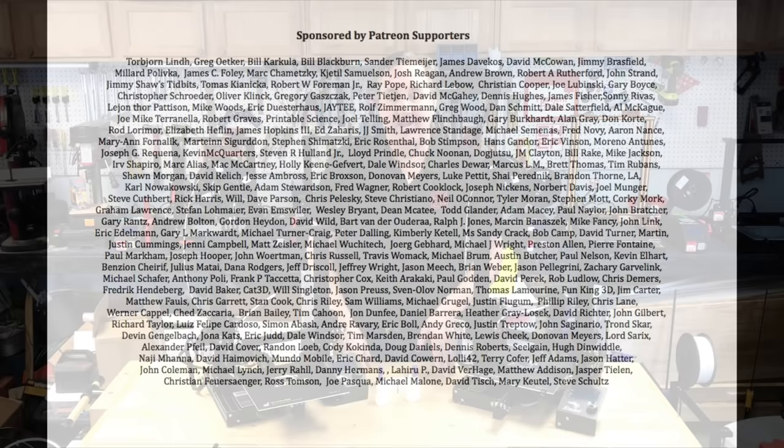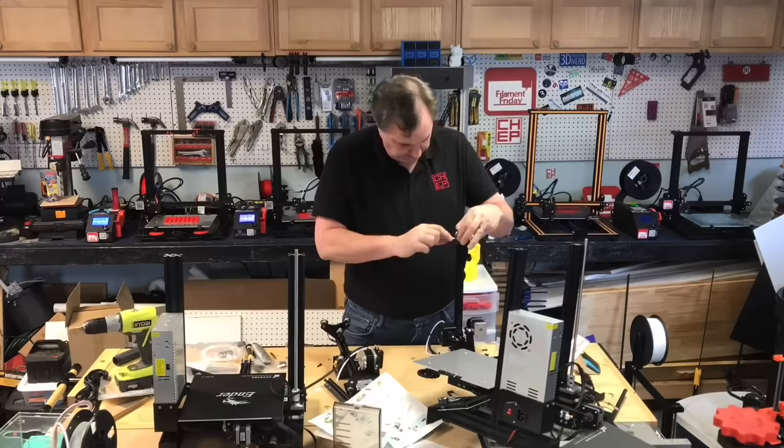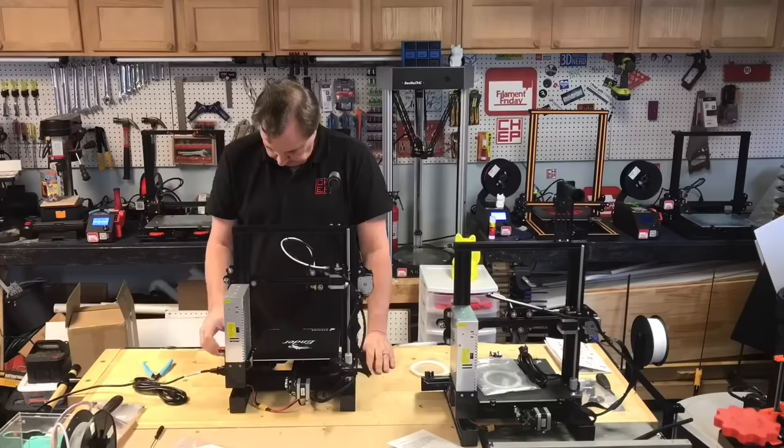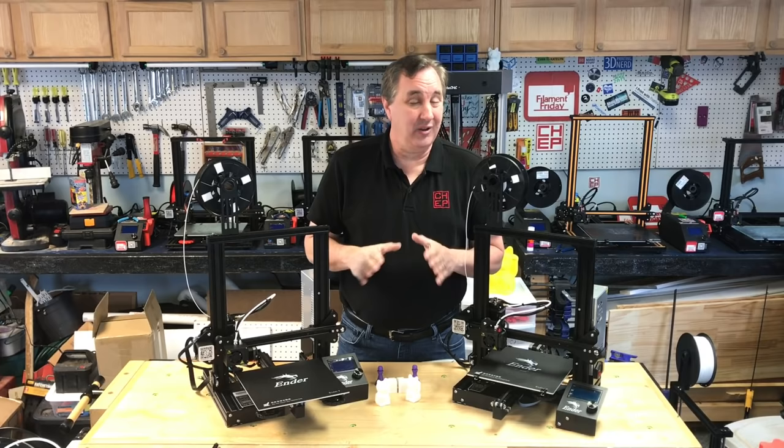I actually put these together side by side, doing one and the other each step by step, following the instructions that came with the new one, just so I could see if there were different screws or different parts between the two. For the most part they're identical — the same instructions work for both of them, same screws, same position of the screws, everything. There was no difference there.